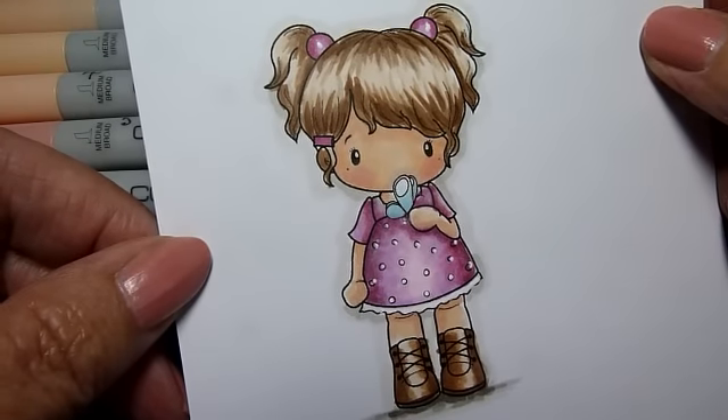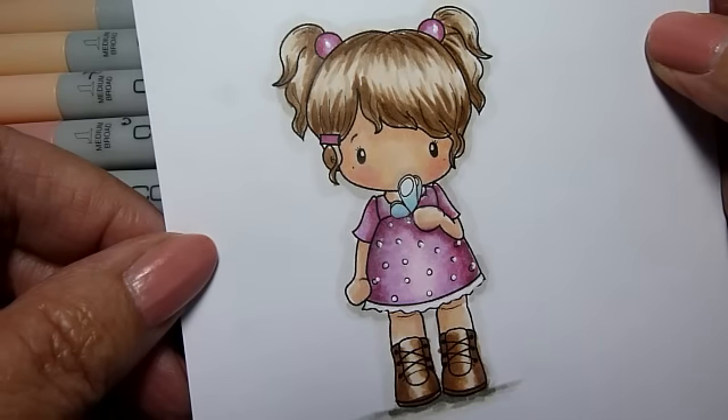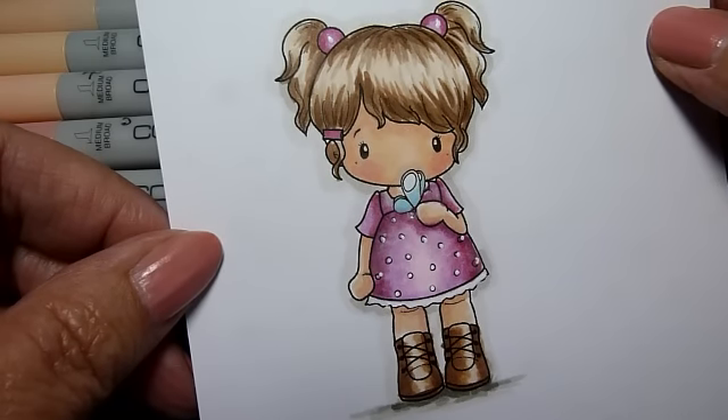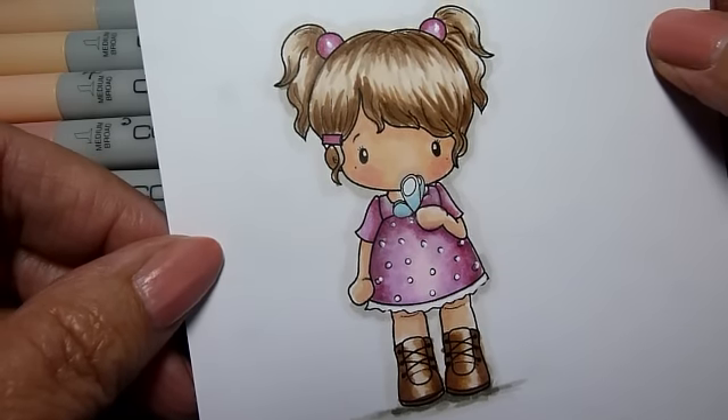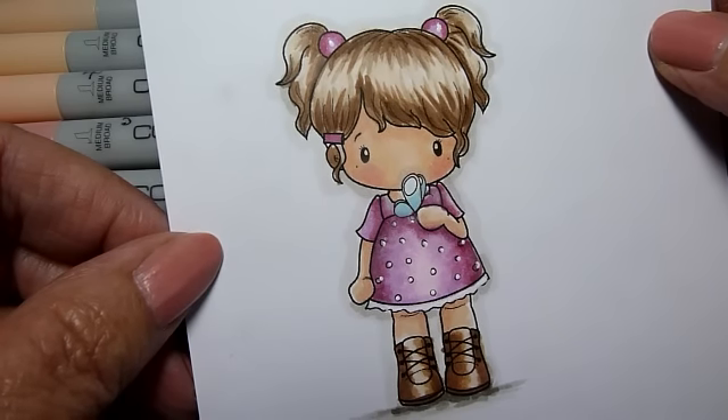Hi everyone, this is me again, just back with the skin tutorial as promised with the hair one. It's for this little cute stamp — it's from All That Scraps and it's called Butterfly Lucy.